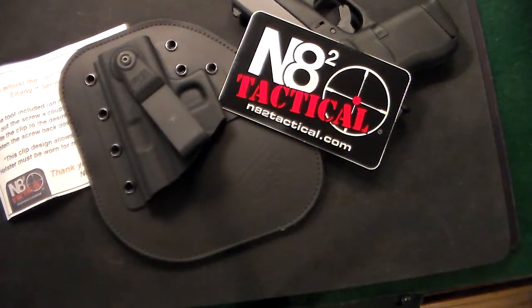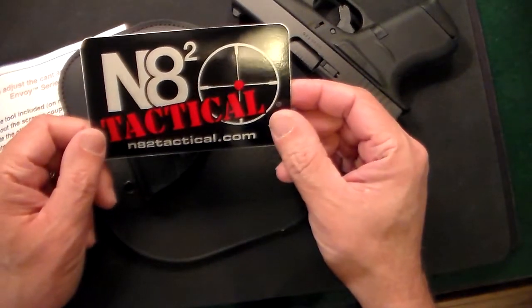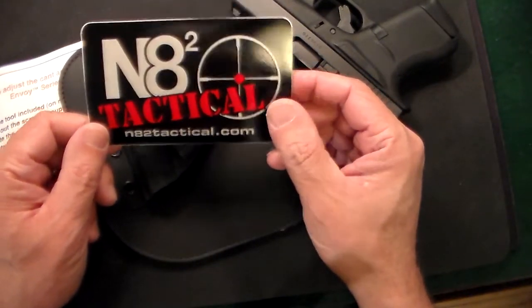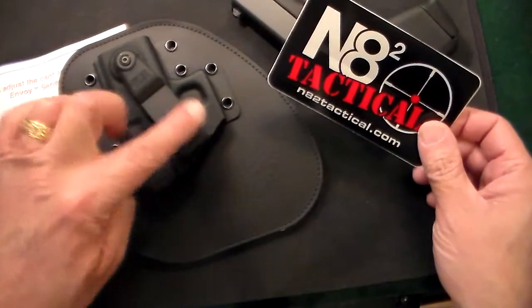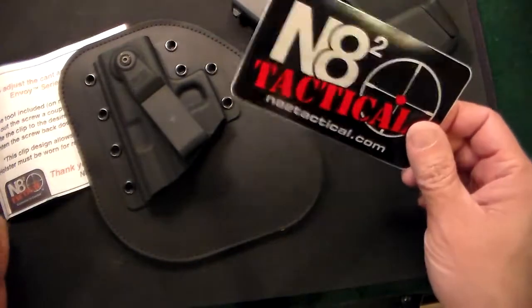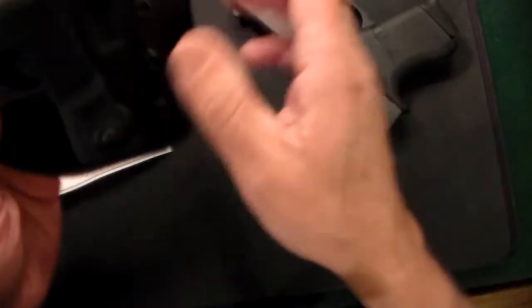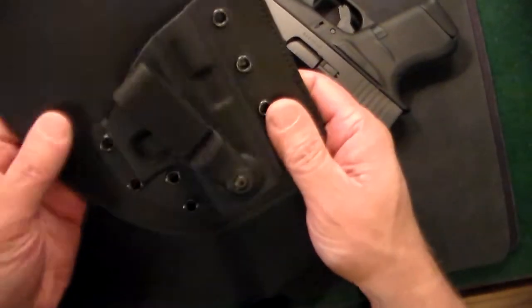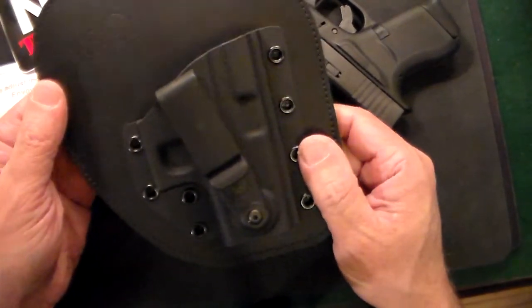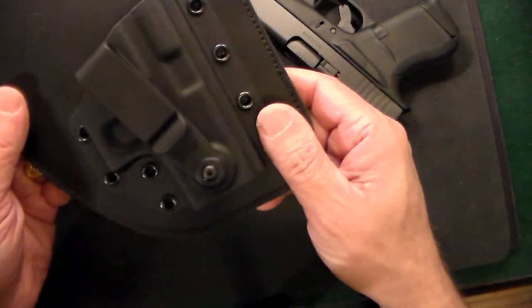This is just a quick video on another holster that I just got. This one is from a fantastic company called Nate2Tactical — the website is nate2tactical.com. These guys have been around for a while; they're one of the bigger players in the holster industry. This one is called the Envoy model and it's made for the Glock 43.